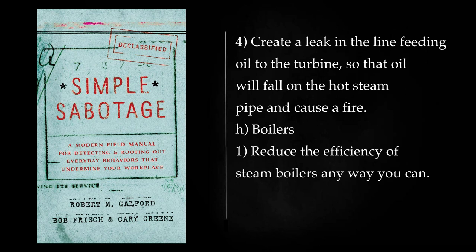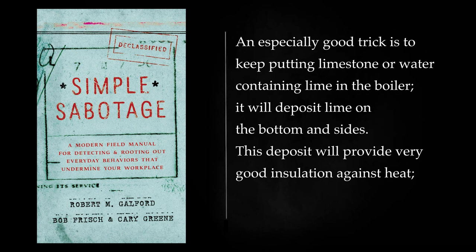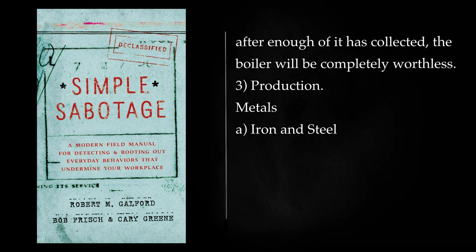Boilers: Reduce the efficiency of steam boilers any way you can. Put too much water in them to make them slow starting, or keep the fire under them low to keep them inefficient. Let them dry and turn the fire up — they will crack and be ruined. An especially good trick is to keep putting limestone or water containing lime in the boiler; it will deposit lime on the bottom and sides. This deposit will provide very good insulation against heat. After enough of it has collected, the boiler will be completely worthless.